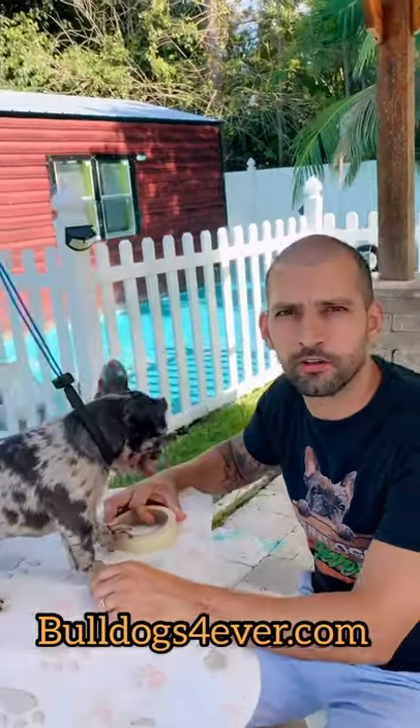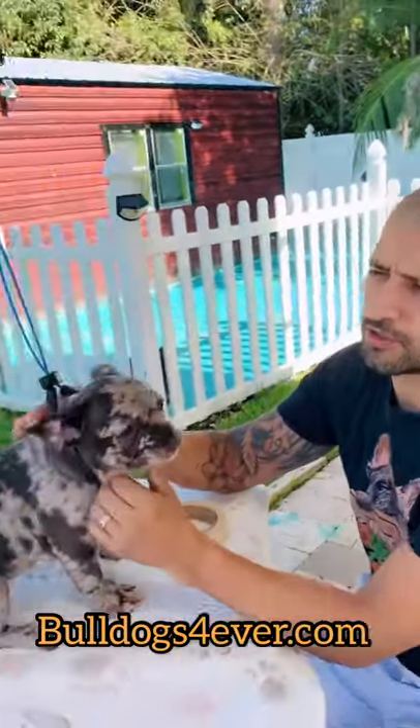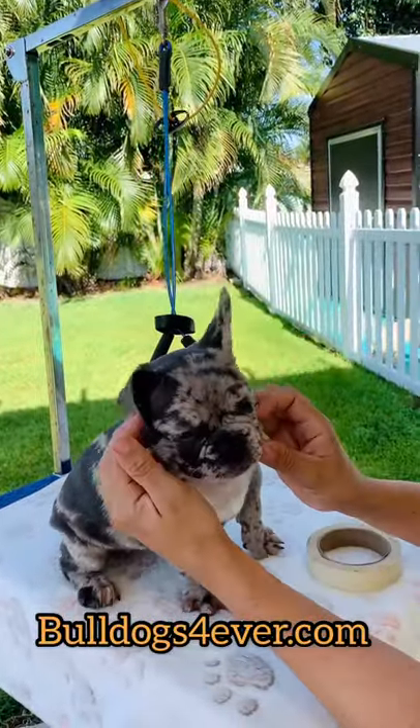Hello, this is Michael from bulldogsforever.com. I wanted to do a video tutorial explaining why French Bulldogs' ears go down. This is Mia, she's 13 and a half weeks old, and she has one ear up and one ear down.